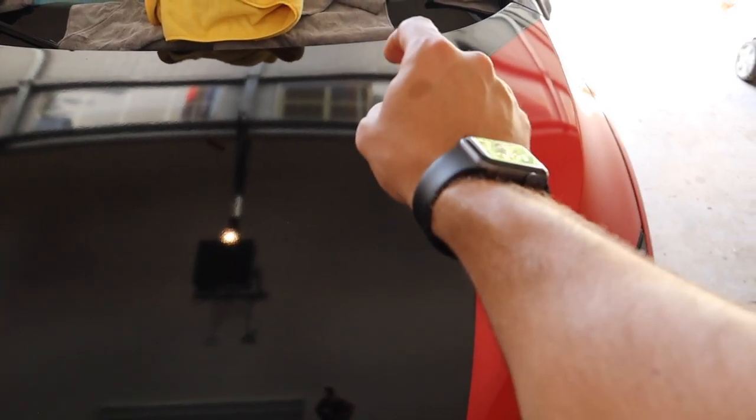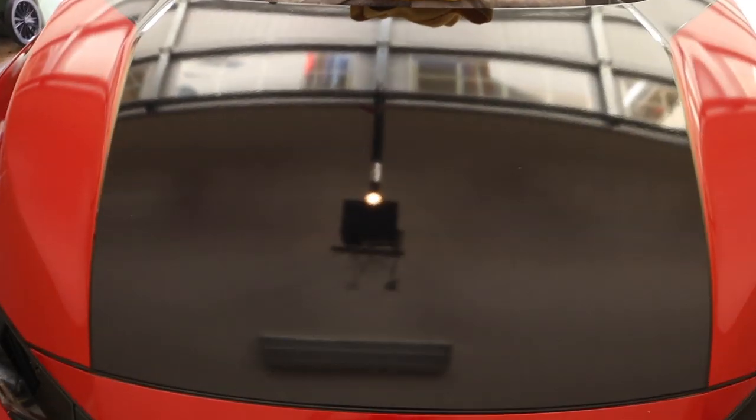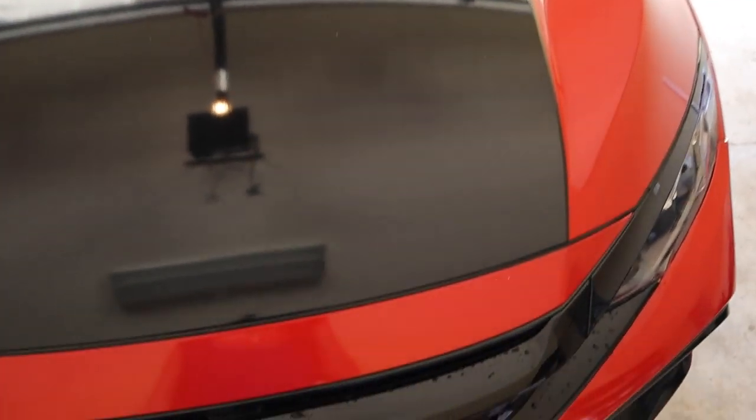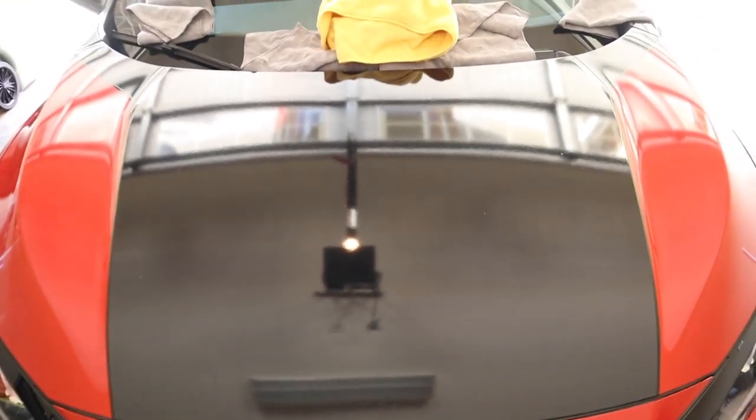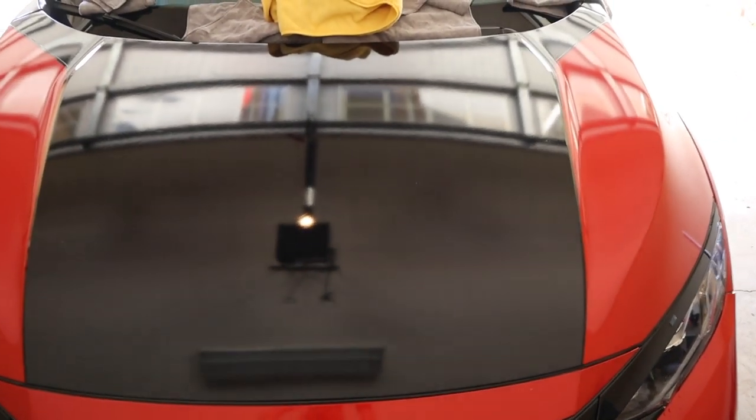Back in the garage — you can't really tell a lot of difference in this lighting, but outside in the sun the Shine Armor was definitely a lot shinier. Over here on the Chemical Guys side we had a lot more hydrophobic action of the water falling off. You've got to pick your poison — I do like shine, I'll take shine over the hydrophobic stuff any day.